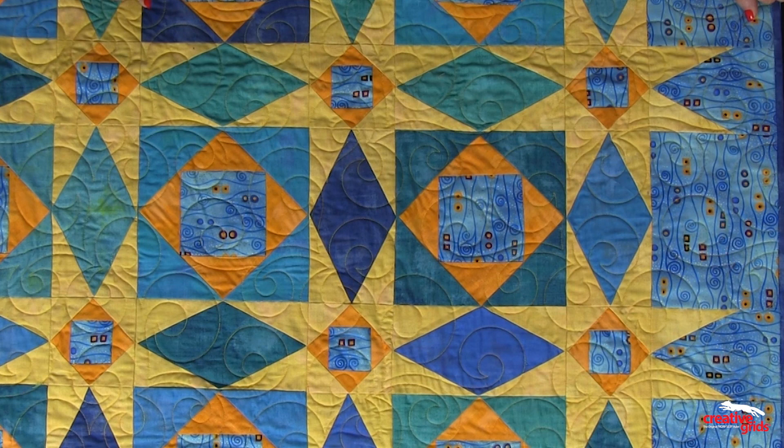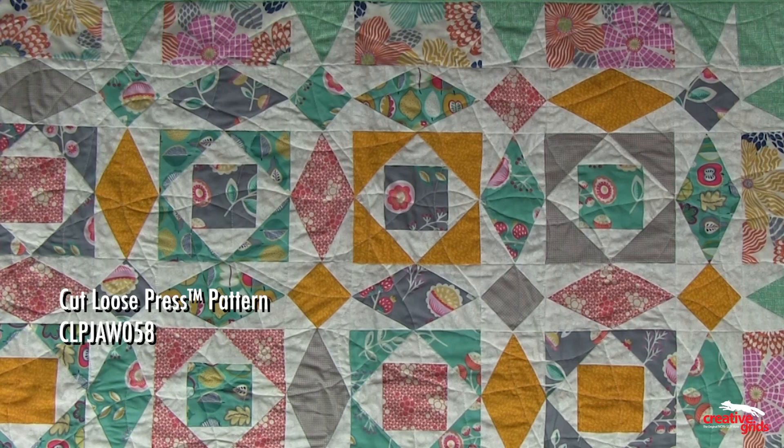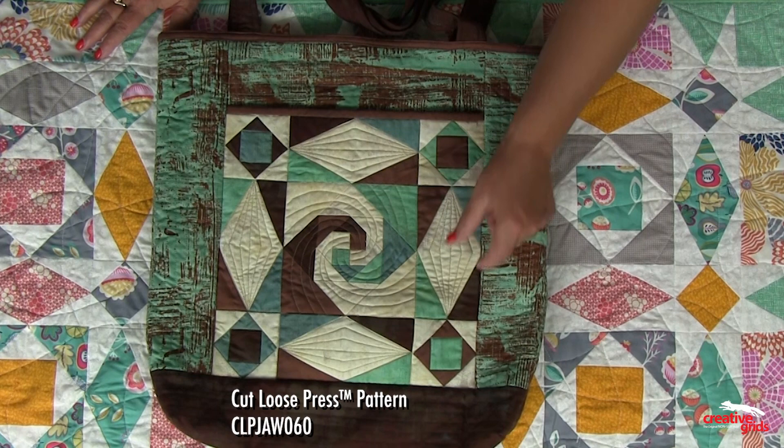This one was made with our 8-inch square-on-square. Here is a smaller baby quilt that was made with the 6-inch version of the square-on-square. This tote was made with a snail's trail, which is a variation you can make with a square-on-square trim tool, and the cornerstones and the side diamonds were added to make it a pocket on this darling tote.